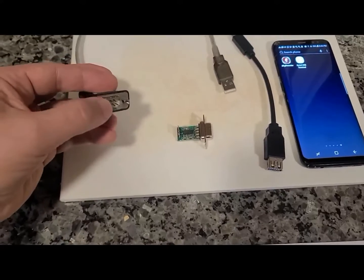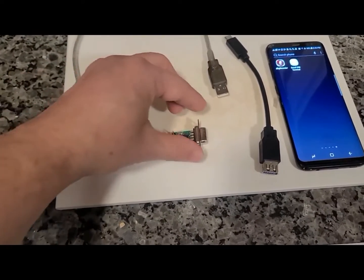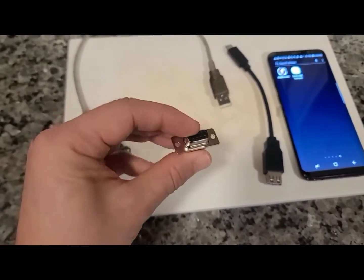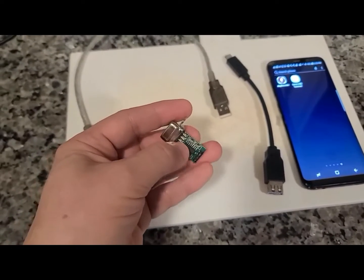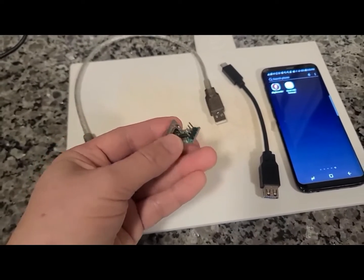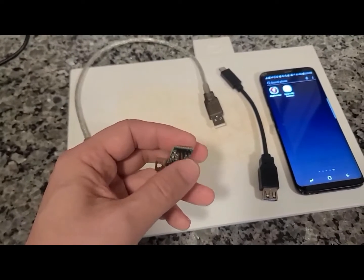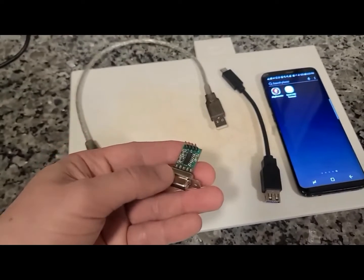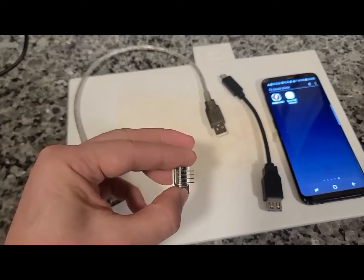Now, in order to connect this serial port to your board, you need another adapter. This one happens to be one that we make in our group. It has a DB9 female connector, and there's a serial level shifter chip on it, which converts the signal to 0 to 5 volt or 0 to 3 volt level, depending on what power rail you use. This is what you use to connect to your actual circuit board.